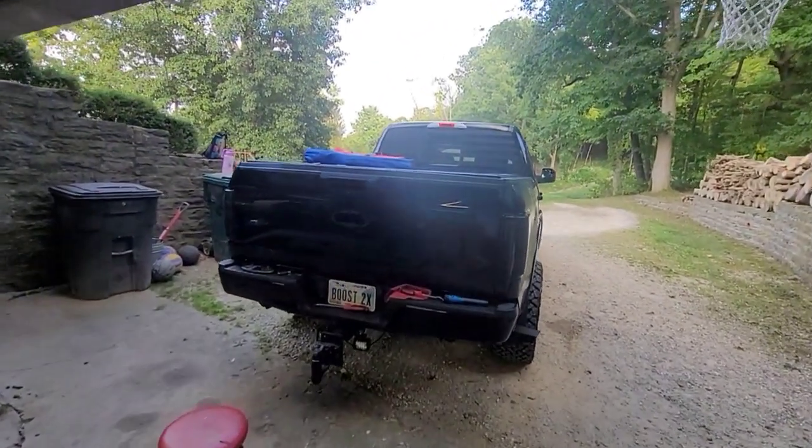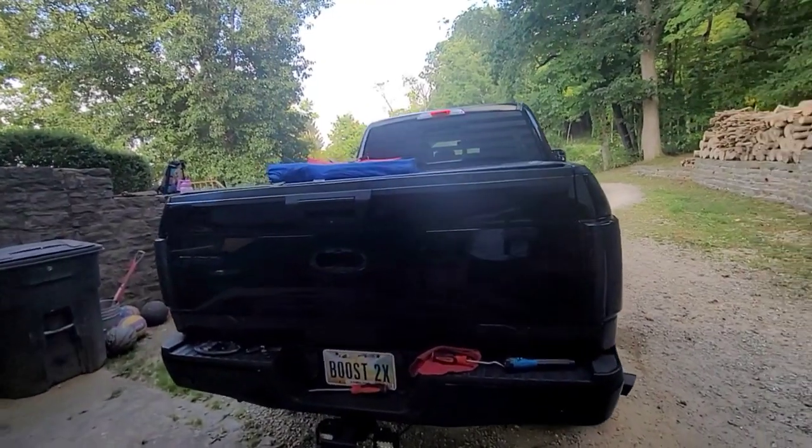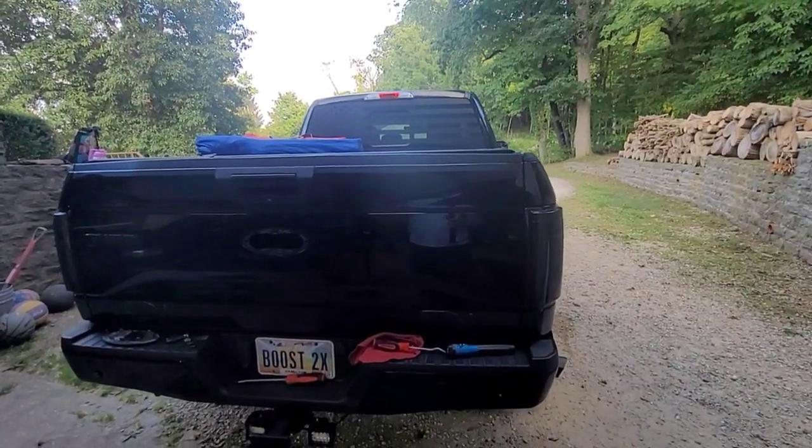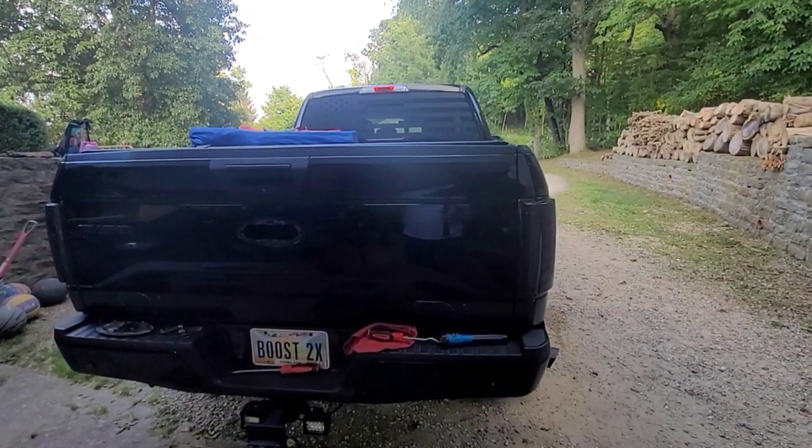What's going on today guys, welcome back to the channel. On today's episode of Breakdowns of Brian, we are going to be working on my 2016 F-150 again. I have had some issues in the past with the tailgate not unlocking itself.